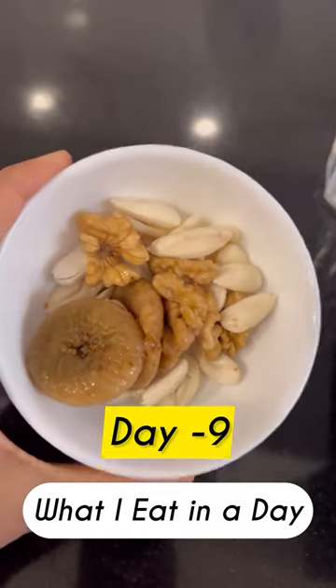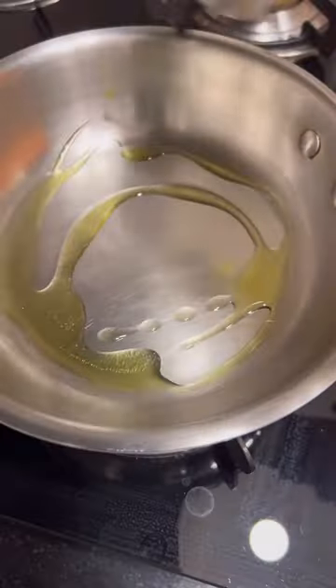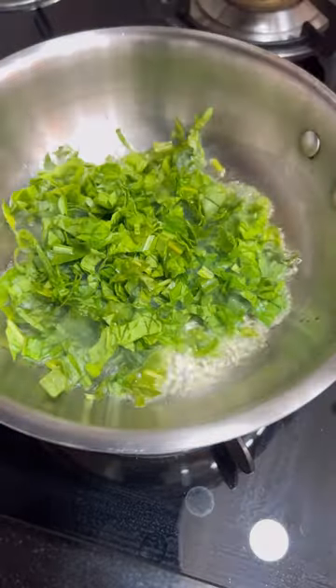Started my day with some soaked nuts, which is very important in winter. Then we are making a spinach corn sandwich which does not require any cream or anything.